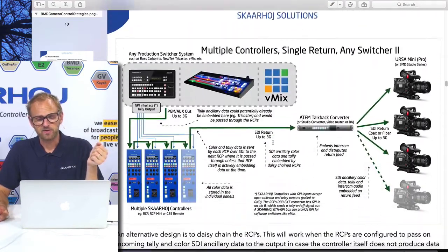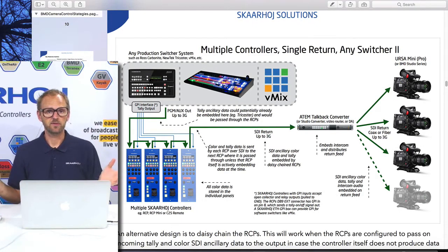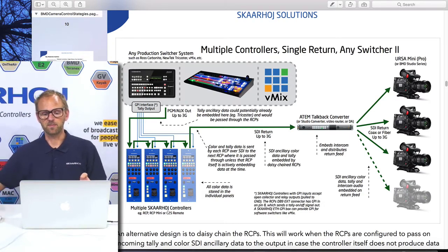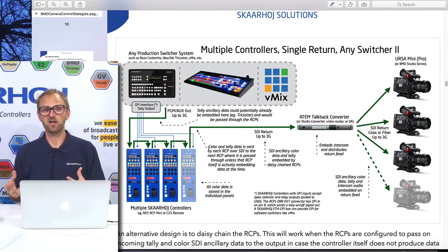The other way is to simply daisy-chain the RCPs. By daisy-chaining RCPs you don't need the Ethernet SDI Link box — you can simply take an SDI cable from one RCP to the next to the next, and all the shading data from the first RCP will channel down through the others and end up in your distribution amplifier. It has some drawbacks: this system is more error-prone if there's a bad cable or if one of the RCPs loses power. You have a more fragile infrastructure using this, but it is possible as a way to go about it.